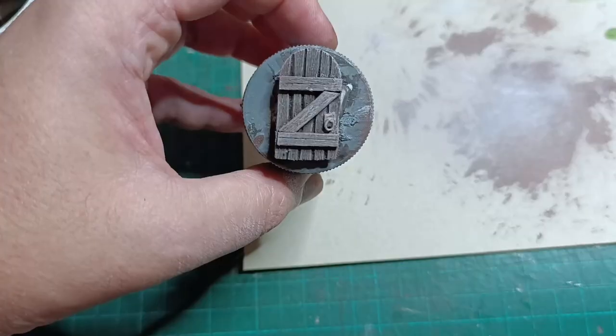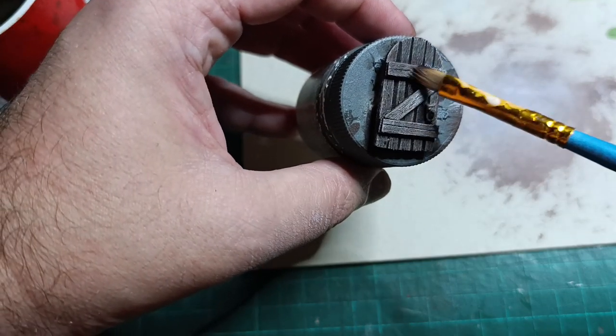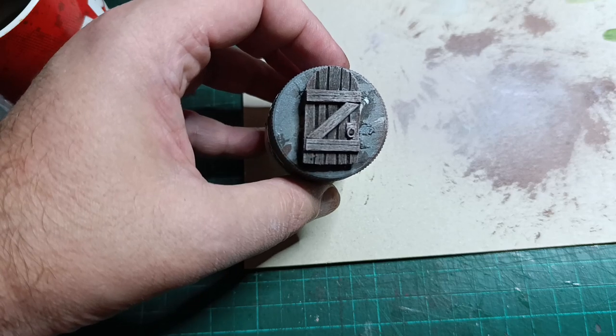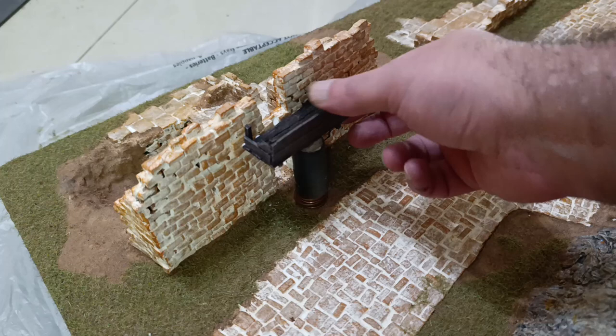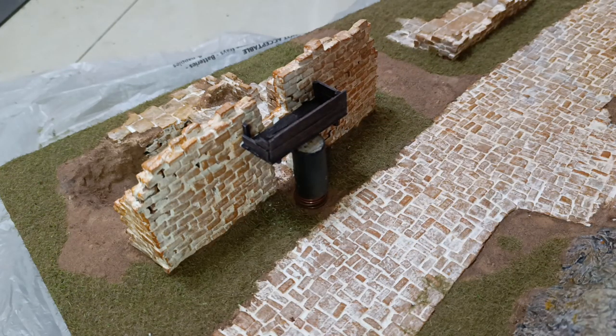I made a door for the cellar, which is just a part of a crafting stick carved up with some bits glued to it — the door pull is just a ring made from some very thin wire. Once this was painted up I pushed it into place. To finish off, I made a couple of wooden platforms to give some more verticality to the lower part of the board. To glue these in I made small holes in the wall to anchor them, as glue alone isn't going to hold them up if you put a heavy miniature on there. Two final coats of gloss varnish and matte varnish and we're good to go.